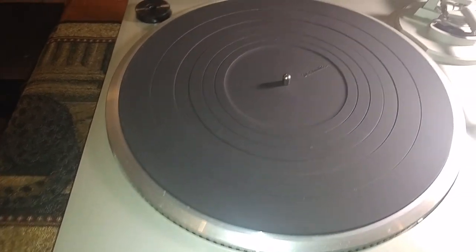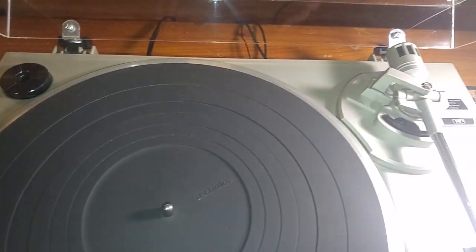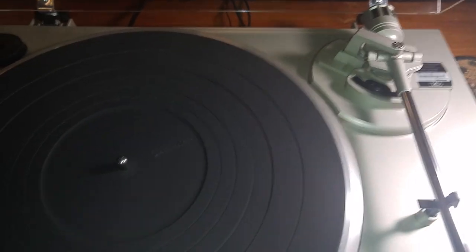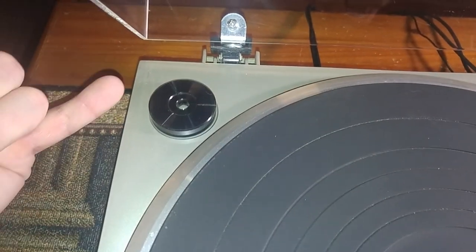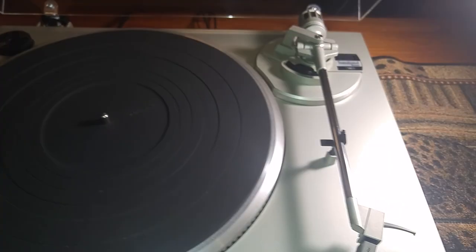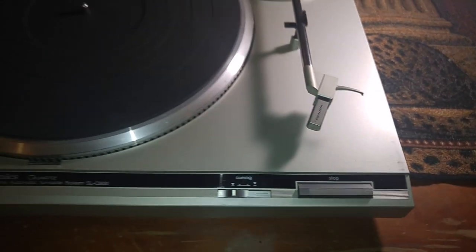Your top portion is also very clean. It does come with the original Technics 45 adapter — you can see that in the back. You just have a little bit of edge wear right there on the top, and a little bit of marking right here on the top that looks like it's from the old dust cover.